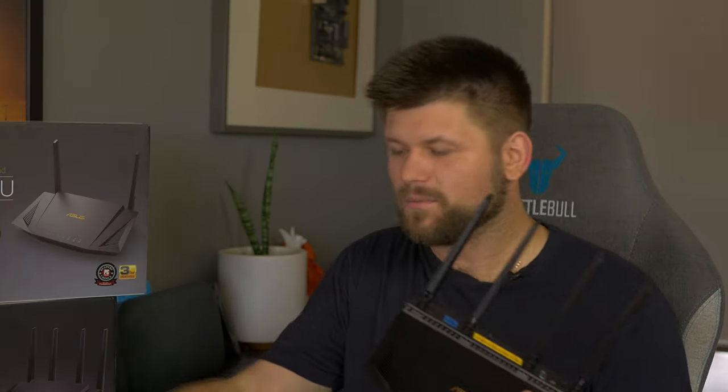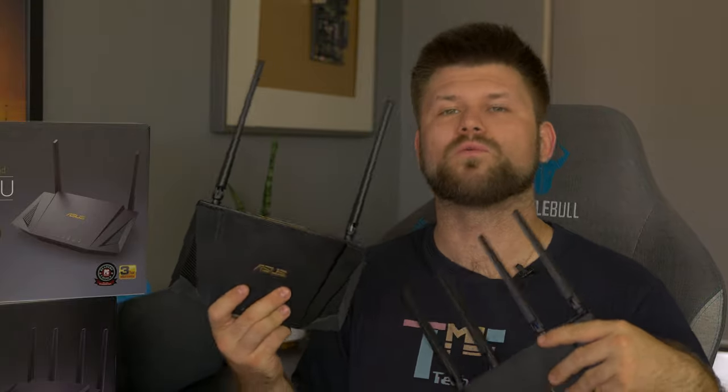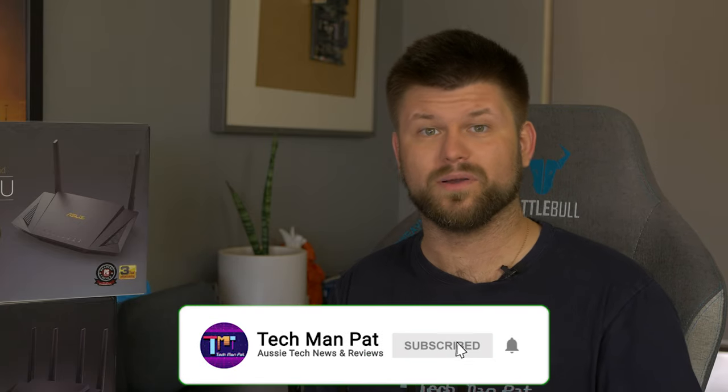Thanks very much for watching — I hope this helped you decide which device is right for you. The price difference is significant. If you're not going to have a lot of people using Wi-Fi but still want Wi-Fi 6 performance, the AX1800 is probably my choice. But if you want something that is truly top-tier, I would choose the Broadcom-powered ASUS AX3000 — it doesn't look like a gaming router but it has all the same features as those fancy spider-looking ones at a much lower price. Thanks to ASUS for sending these for review, make sure to like and subscribe, and I'll catch you all in another one.